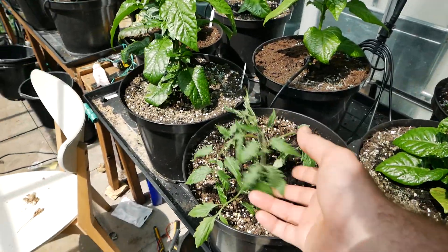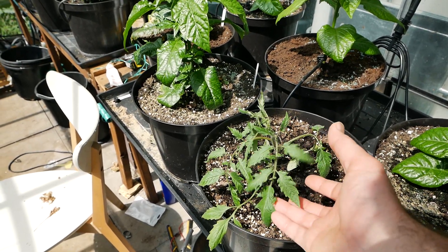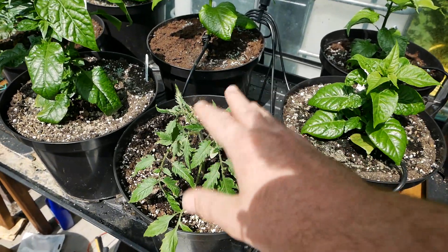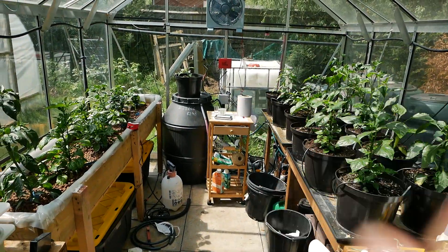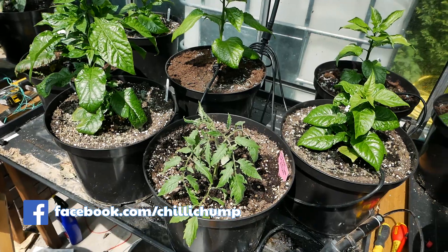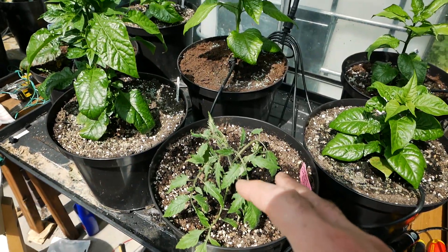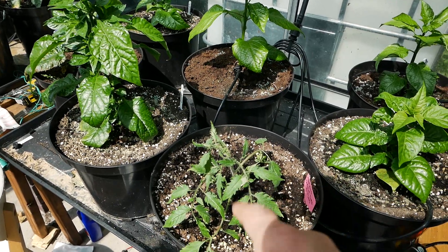I also want to point out I have got a tomato in here at the moment — he won't be in here too long. I want to make my homemade chili ketchup again; I'll leave a link up top. I'm going to be using tomatoes I've grown myself this year. I've got two plants, but these will leave the greenhouse pretty soon because I'm not a fan of having tomatoes mixed in with my peppers. Tomatoes seem to bring a lot of pests into my greenhouse, so I made that mistake in the past and yeah, he won't be staying here very long.